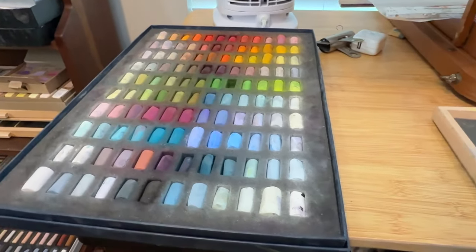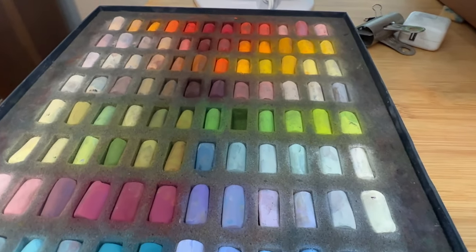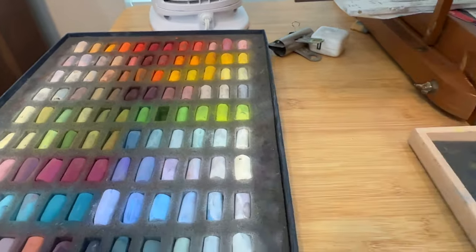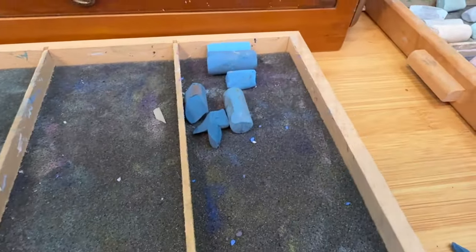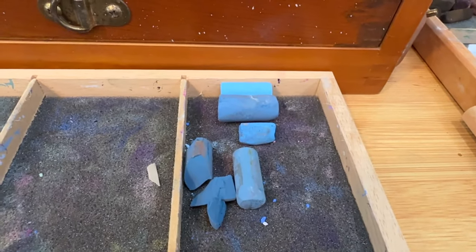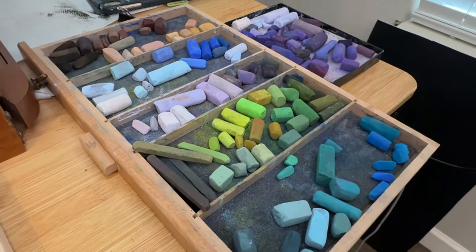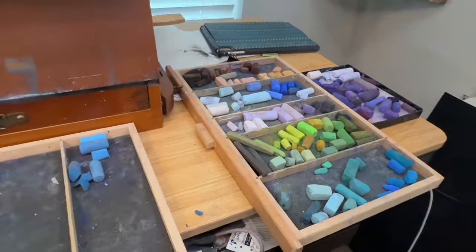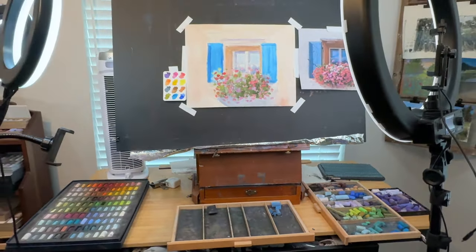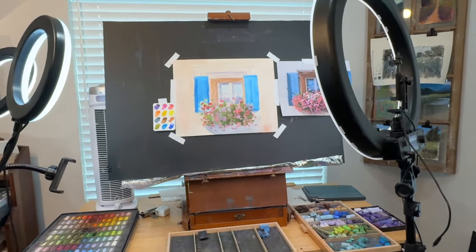The pastels I used primarily for this is a gorgeous set — this is a Unison 120 half stick set. These are little half sticks, I love the size, I prefer them to full sticks. These are some of the blues or turquoise blues that I used for the shutters and some of the colors in the reflection of the sky. I keep a palette tray and often I'll rearrange them when done with a painting, ending up with a lot of little colors right beside me. Here's my behind the scenes — you can see how I work. Let's get going.